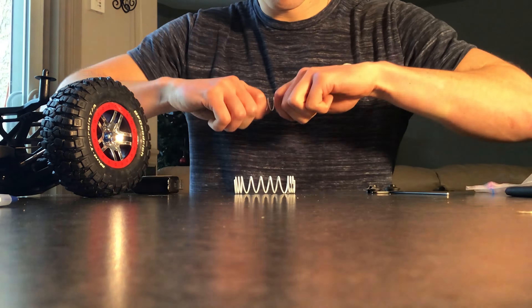Okay, I have the rear springs out now. They're starting at two and a half inches. So I think I'm going to go to two and a quarter, maybe three.